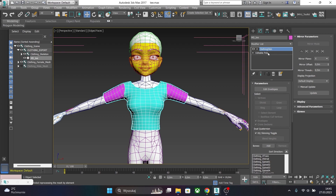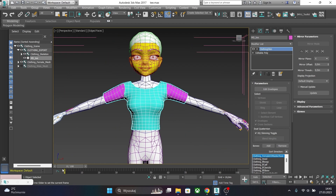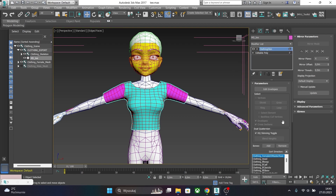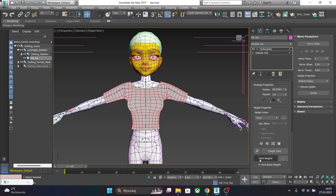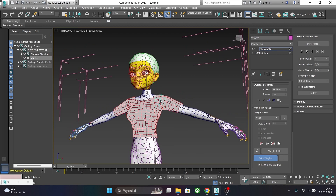Now let's go and check our weighting. You can do Paint Weights. If you hold Shift and Control and drag your mouse, you will increase the brush size.